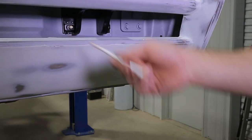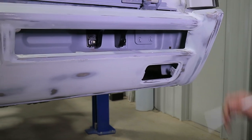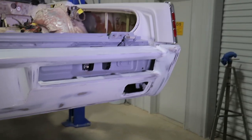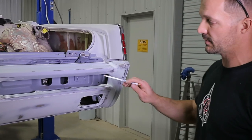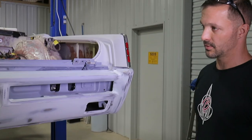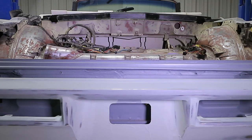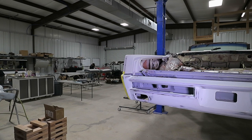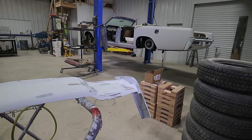We're having one-off tail light bezels machined for the car. That's going to open the lens up and you'll see more of the lens than what the factory bezel allowed. A lot of work went into the rear bumper on this car, but it's going to pay off in the end — a lot more streamlined look.